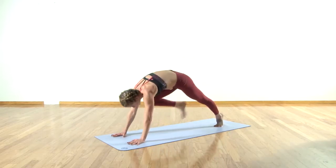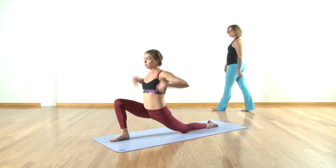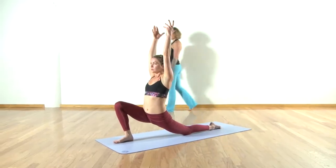Step forward to low lunge. Inhale lift up — low crescent lunge with a nice straight spine. We hug the inner thigh. Exhale hands to your heart.